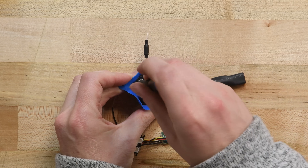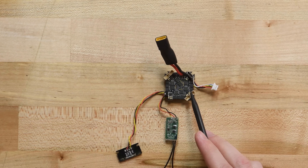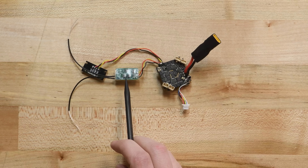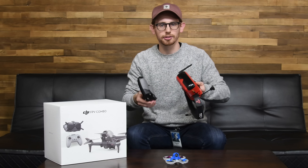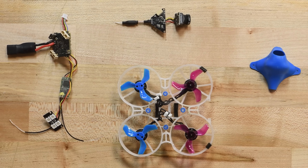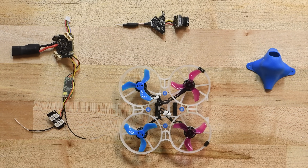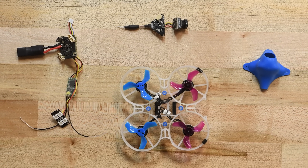In addition to the flight controller, or FC for short, an FPV quad needs an electronic speed controller (ESC), a camera, a video transmitter, a radio transmitter, motors, and propellers — plus a controller and some goggles. These parts make up a typical FPV quad. The list is short but jam-packed with abbreviations and technical components with very particular compatibility requirements. All that can be pretty intimidating for a newcomer.